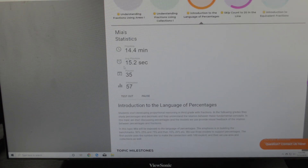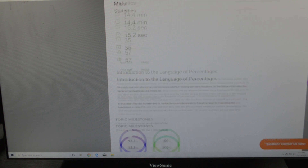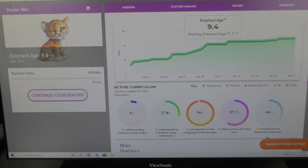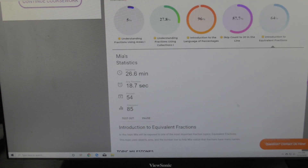For each skill you can see how many minutes she has worked — for example, 14.4 minutes on that specific skill — the average playtime, how many she has passed, and how many she has attempted. Let's look at introduction to equivalent fractions. It tells you her status using colors: green means she's doing great, yellow is okay, reddish means it needs attention. This one is paused, and this is testing out. She's at 64% — you can see the playtime, how many she's passed, and how many she's attempted.